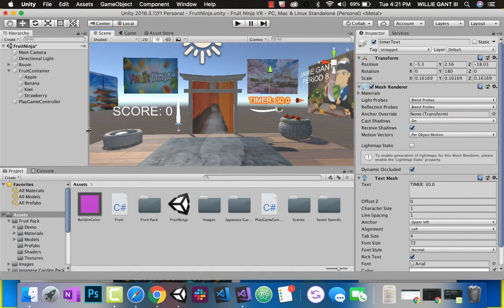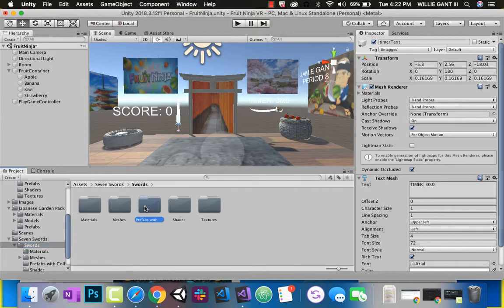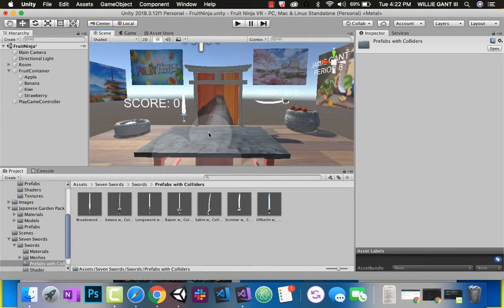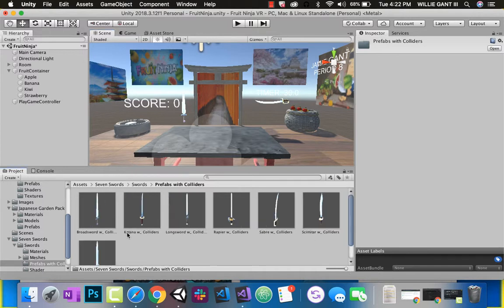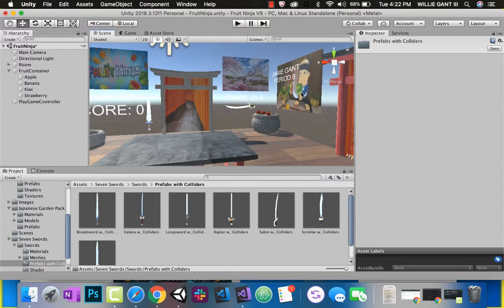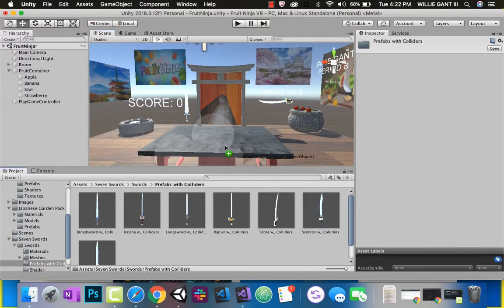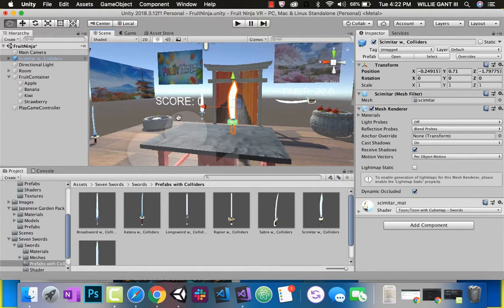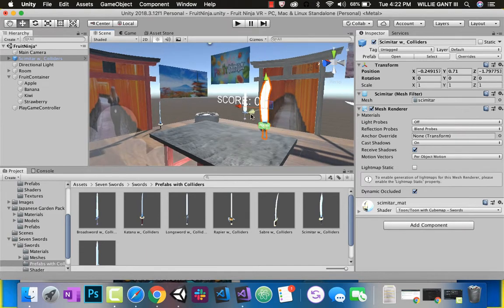First thing, let's make our sword. That's why we downloaded these seven swords — you can go ahead to any of these prefabs. I want to put my sword somewhere near this position. You can choose any one of these swords. I'm going to take the sword that kind of looks like the sword from our Fruit Ninja sensei. Let's drag that right here. I want it to be at my table where I'm at.